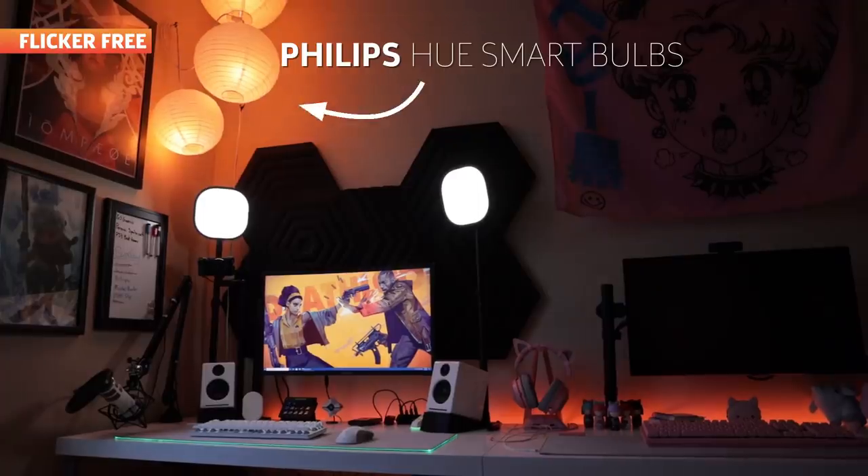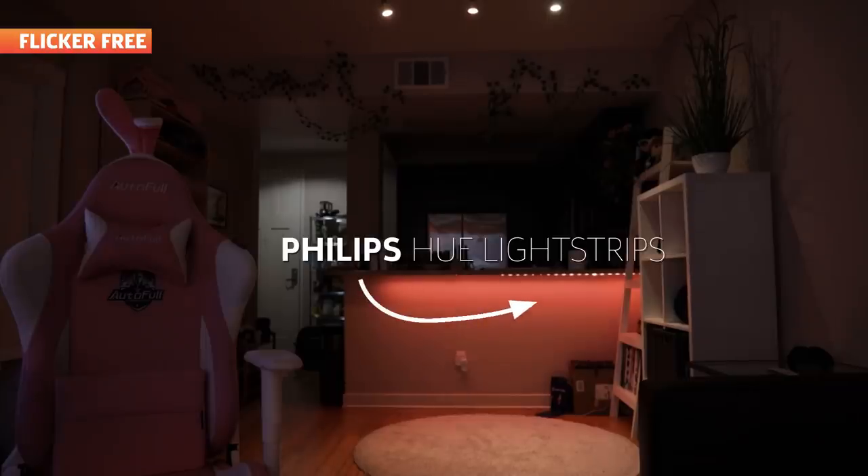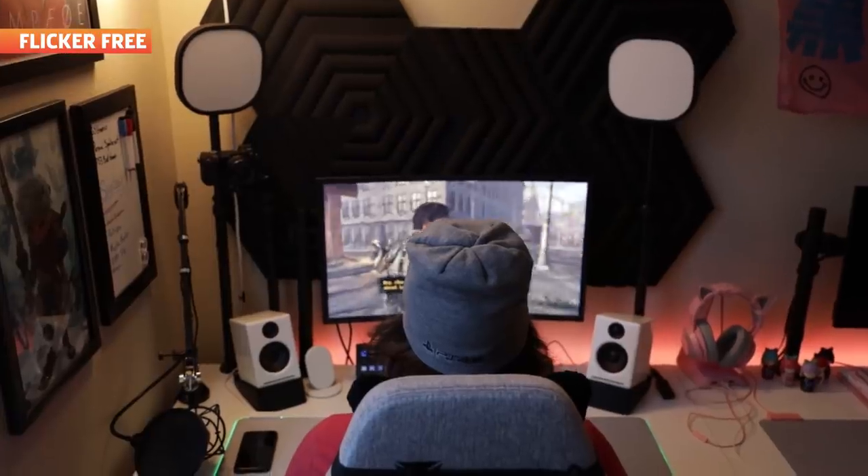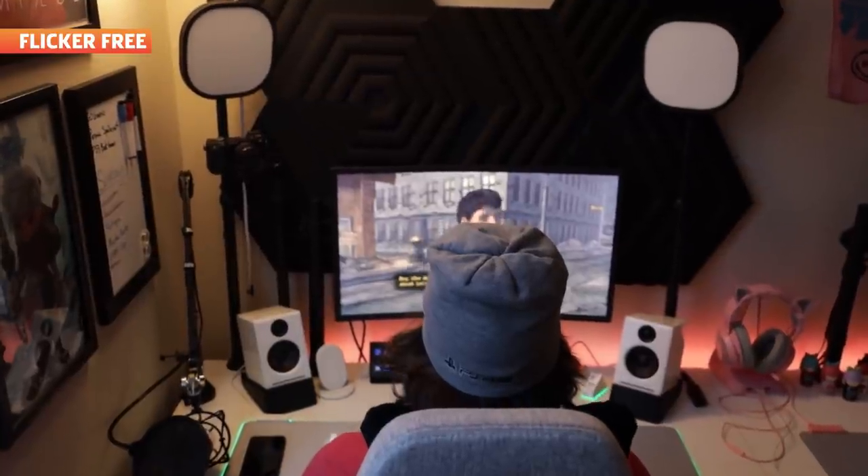One of the big selling points of these lights is that they're supposed to be flicker-free. Typically, LED lights can flicker when shown on camera, and you'll need to adjust your shutter speed to reduce this. You can see this happening here with the Philips Lightstrip. Meanwhile, the Elgatos do not flicker. This makes the Elgato Lightstrips the better choice if your goal is to use them to decorate a studio or behind you for your at-home streaming setup, which is kind of Elgato's whole deal.